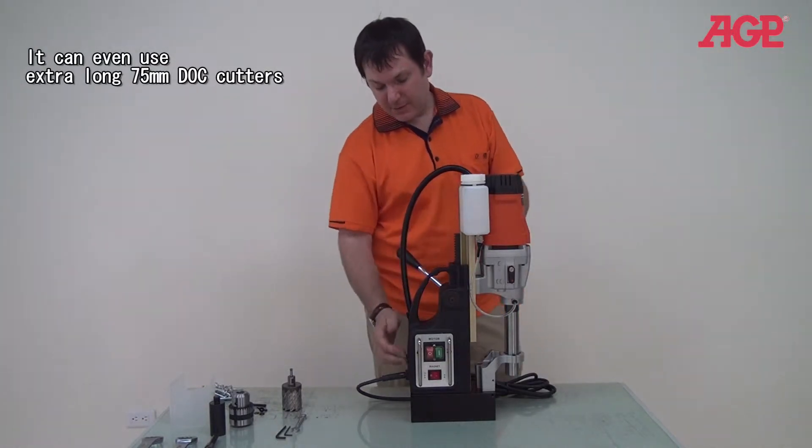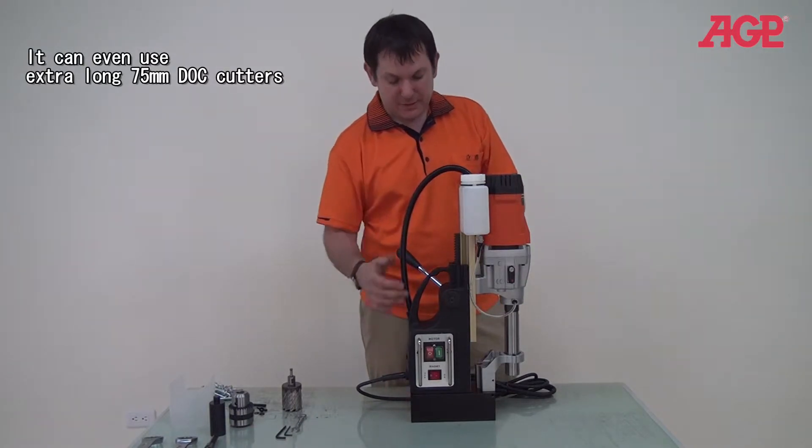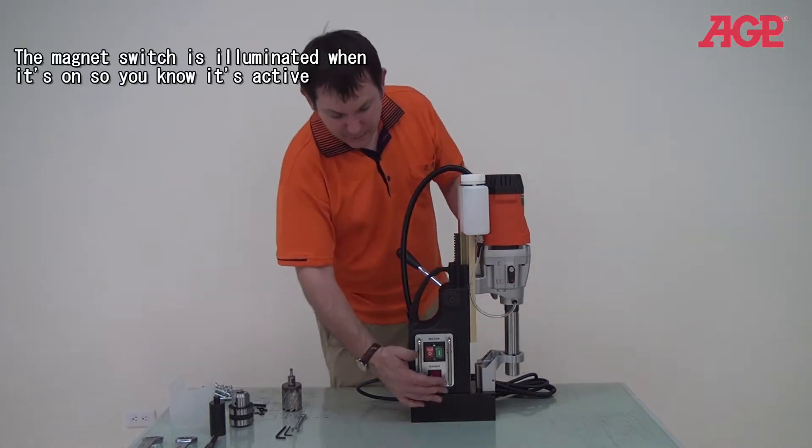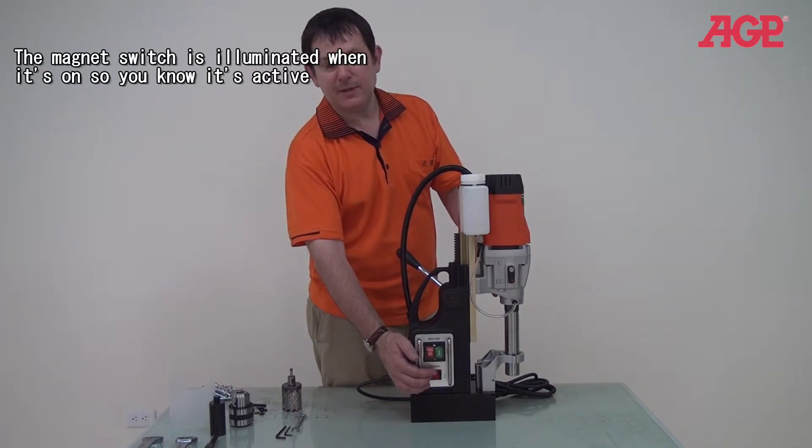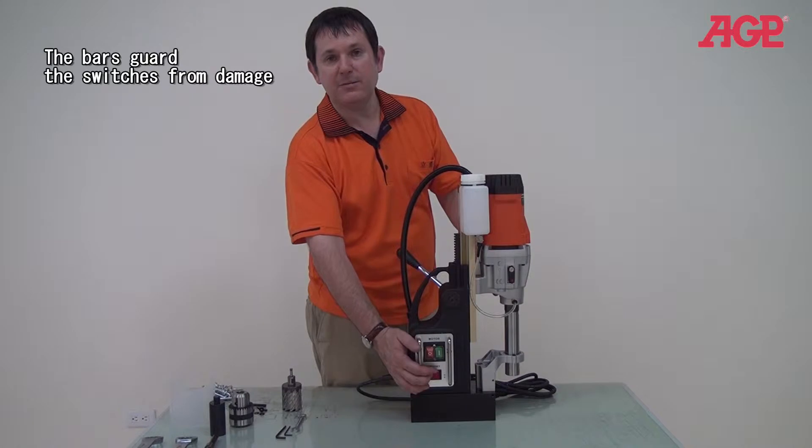This machine has a very strong magnet. And as you can see here, this is the magnet switch. It's illuminated, so when it's on, you know it's lit up — so you know you have power to the magnet.